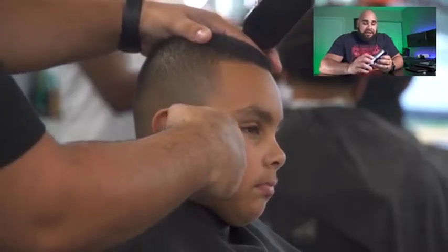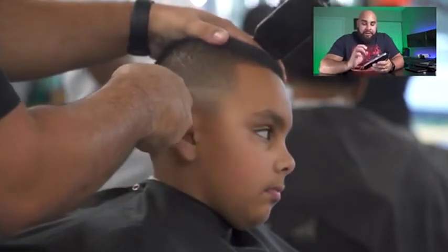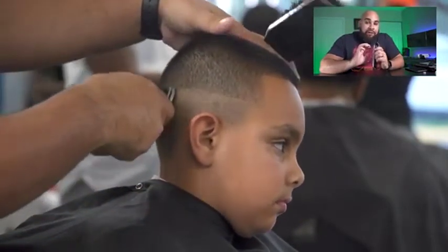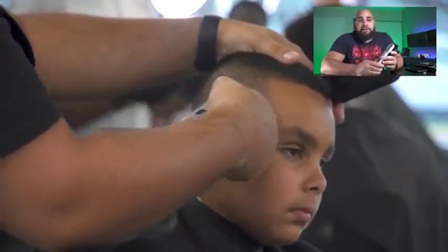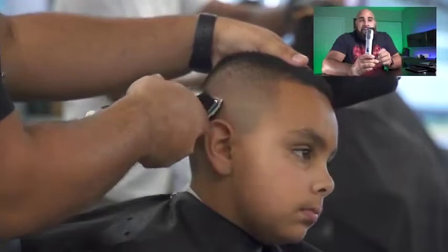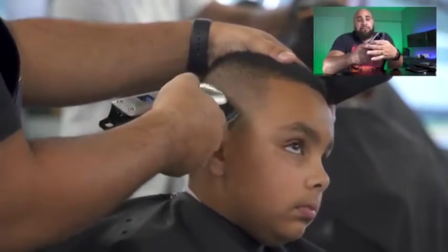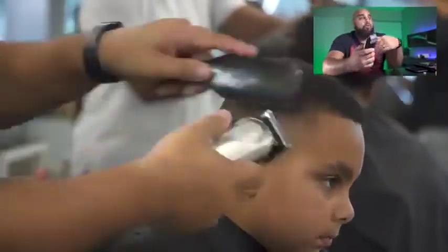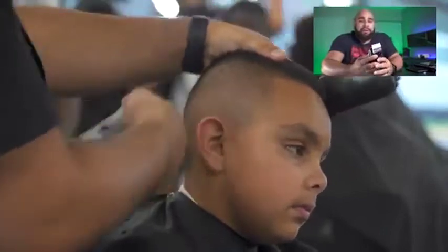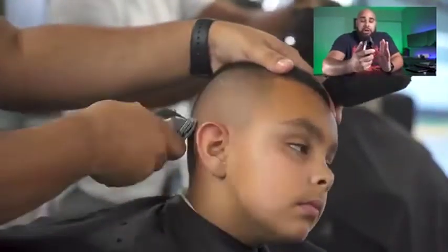Now that I've actually used these for going on a couple of weeks, I have to say that these are fan-freaking-tastic. The actual machine itself is awesome. I love the fact that it has a little readout that tells you the percentage. It's a pretty quiet clipper, and it's got a good motor inside of it.